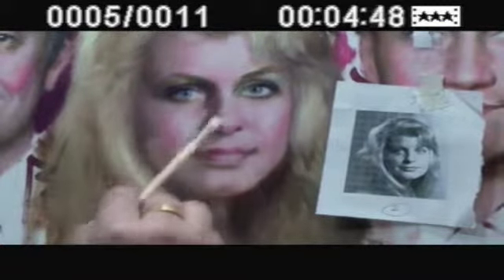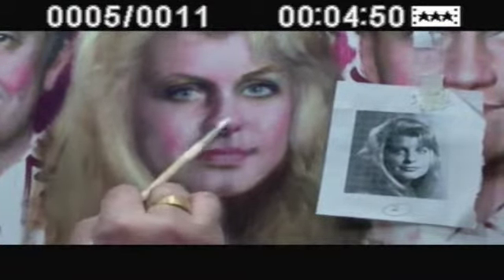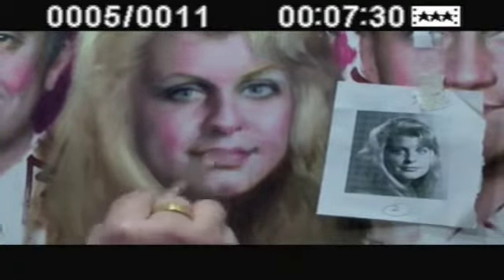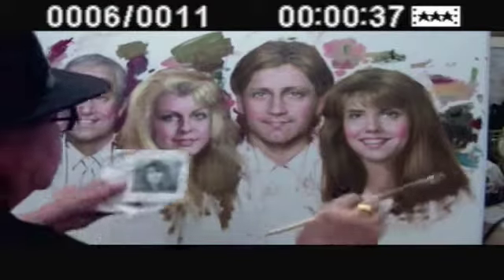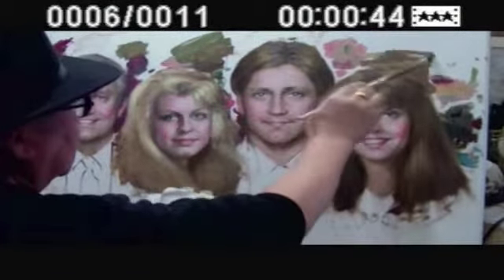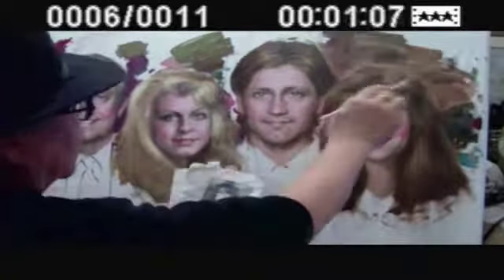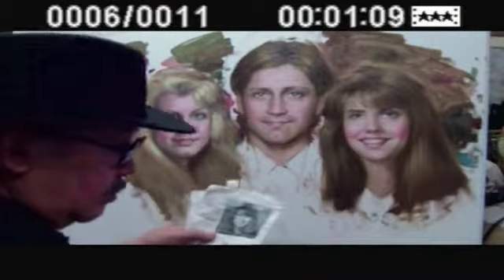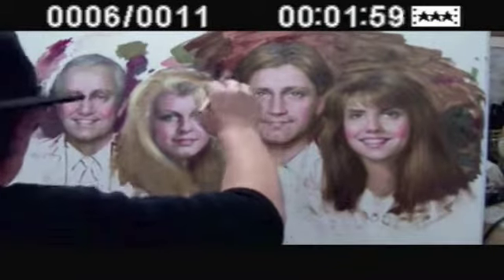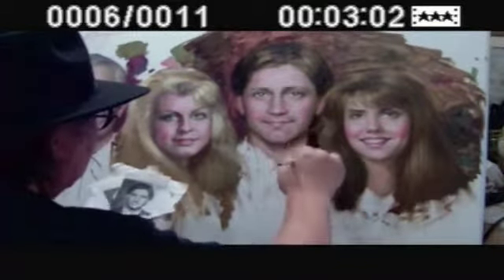It can never be done in one shot, so you constantly go back and forth for the touching up and the detailing. Now I am trying to cover up the matte background, having used all different colors for the facial tone.